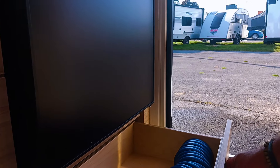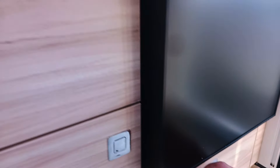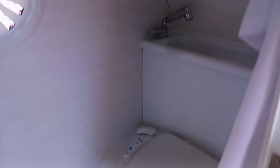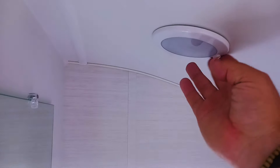There is a little cabinet down here — that's your outside shower sprayer. Our traditional wet bath that you see in the New Camp, with a compartment for the toilet paper to keep that dry, and as always, the push-button LED light.